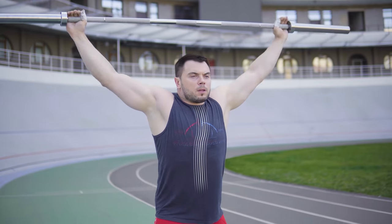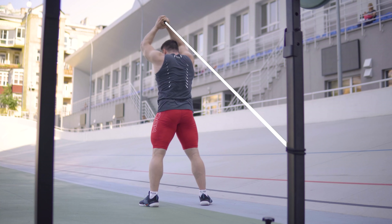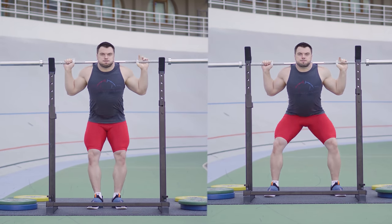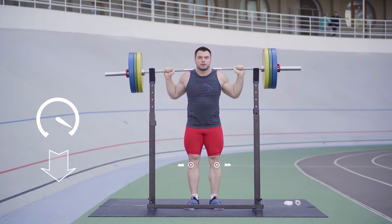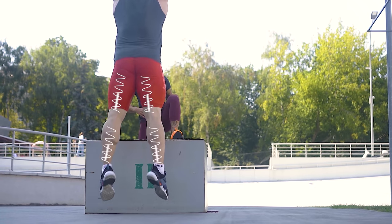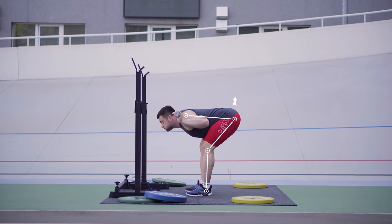Each session from this program consists of three blocks: special warm-up, main exercise, and auxiliary exercise at the end. The first block, special warm-up, includes three exercises that we will perform one after the other for two rounds.